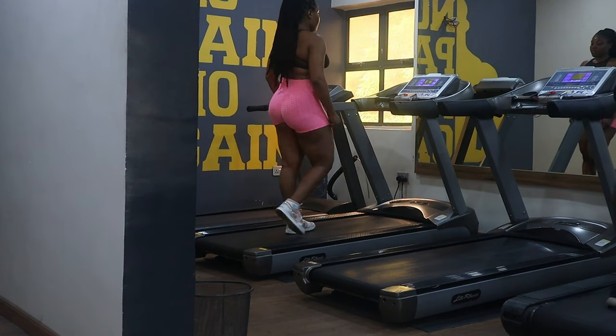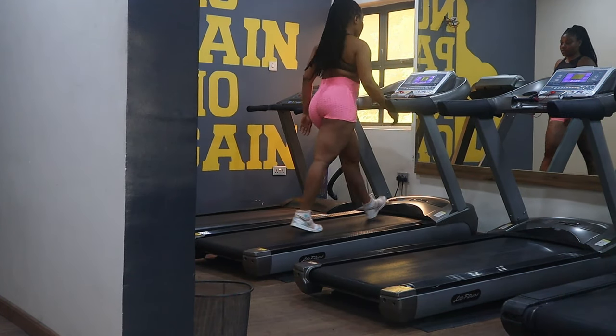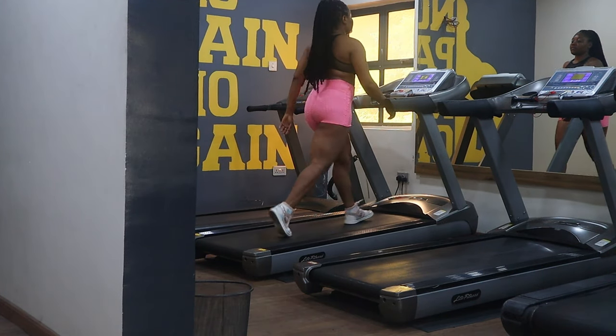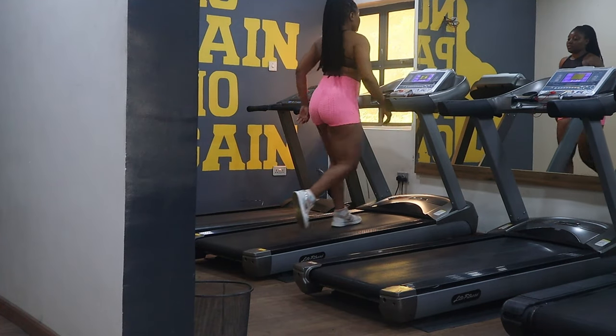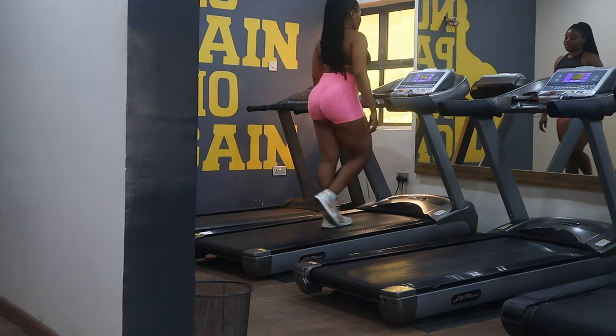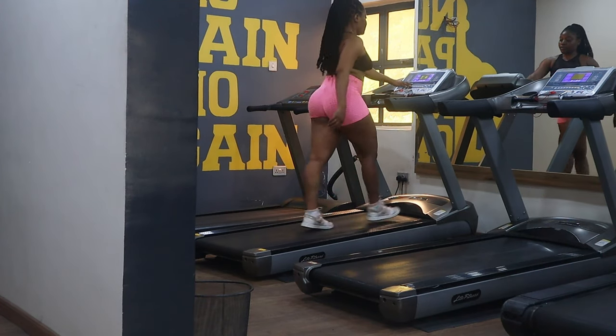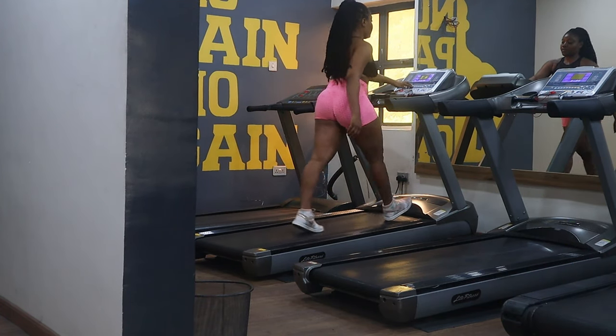For my warm-up I love using the treadmill because it helps me get free easily. It makes my heart beat and I try the inclination — I increase inclination on the speed so that I can pick up my pace and burn some calories.